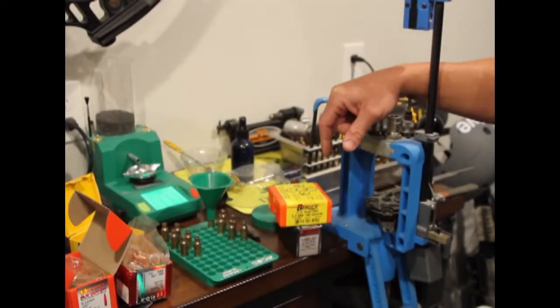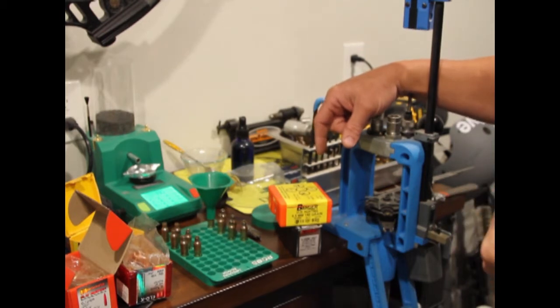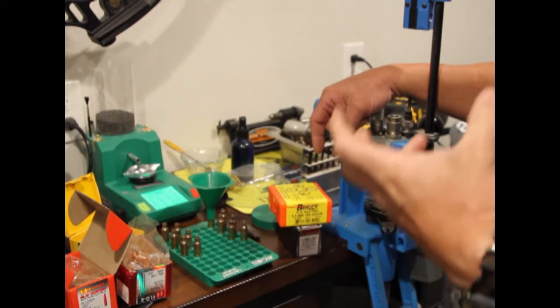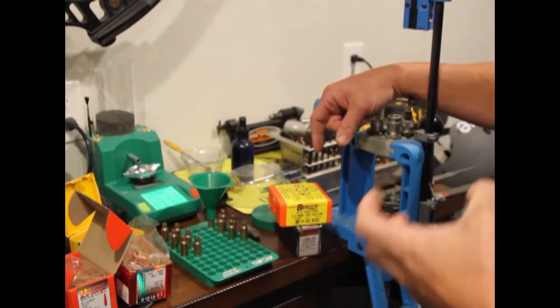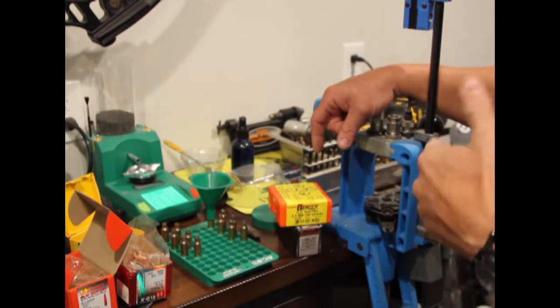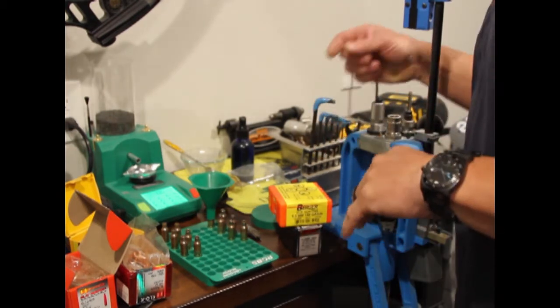I'm a regular guy, and I put together a video on a Christiansen Arms 6.5 Creedmoor where I went through setup, rifle leveling, and mounting of the scope. The second part of that video is what I wanted to do here: tailoring a load to that rifle.